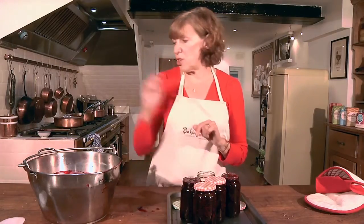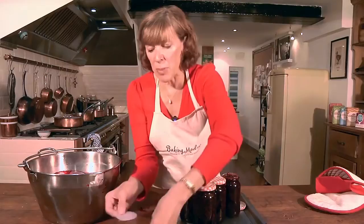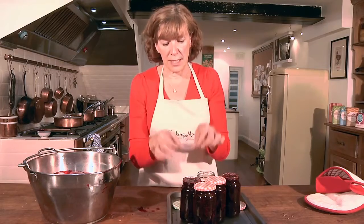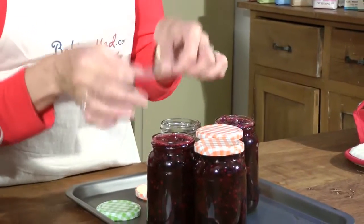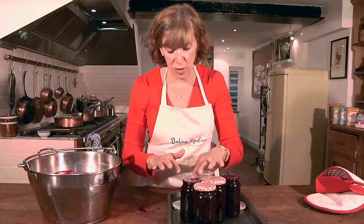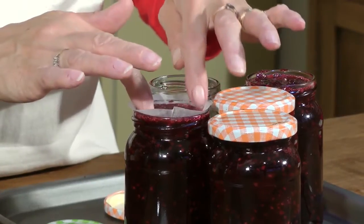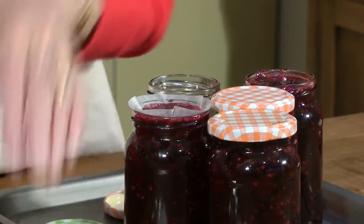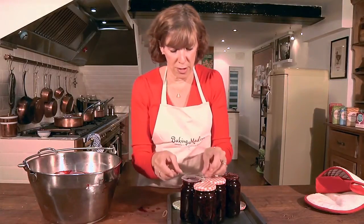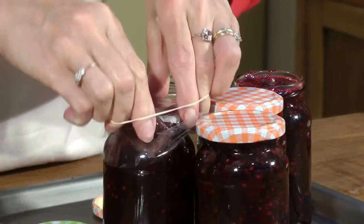If you don't have jam jar lids you can use jam pot covers. These have little wax discs — put the wax side down onto the jam, trim the disc to fit, and the wax will melt against the surface of the jam. Make sure you get out any air bubbles, then put a cellophane disc on top and secure it with an elastic band.